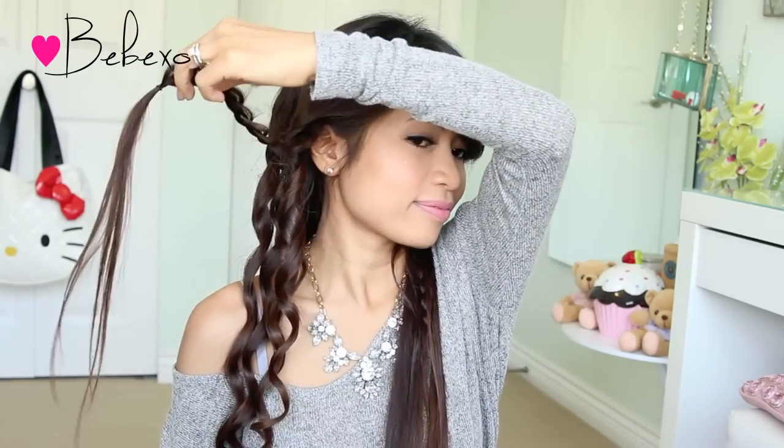Now unlike old conventional curling irons, this one is different because it has a tourmaline infused ceramic barrel which uses negative ion technology to reduce heat damage. So if you have short hair, I'm going to show you exactly what the curl is going to look like — it actually goes from small to thick.